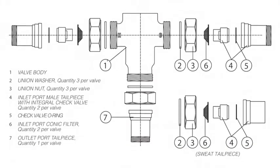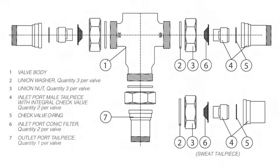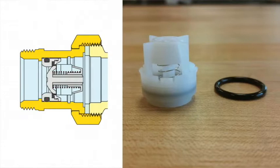If you ordered a model with check valves, it will come with one check valve for the hot inlet and one for the cold inlet. On some models, the check valve will snap into place in the tail piece, and on other models, the check valve will be held in place by a screen. If you ordered a sweat model of our mixing valve, you will want to make sure that the check valve and the O-ring are not in the tail piece while you're soldering.